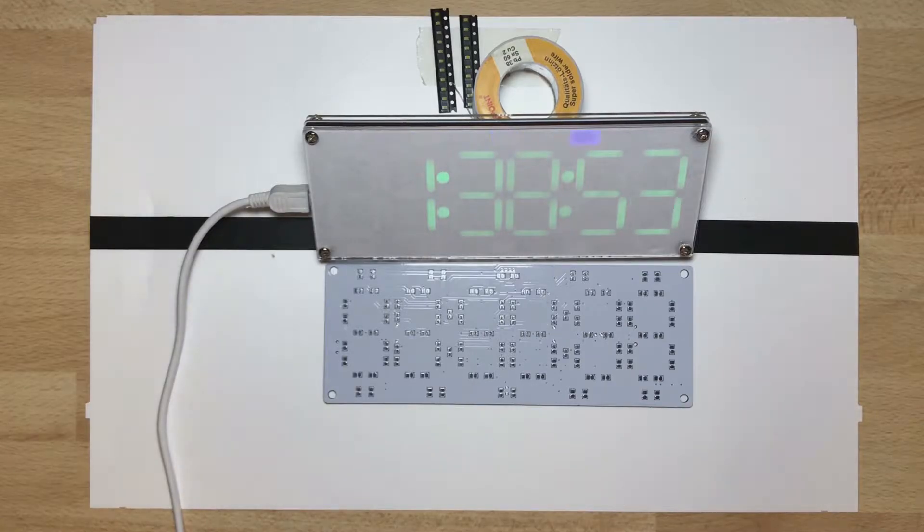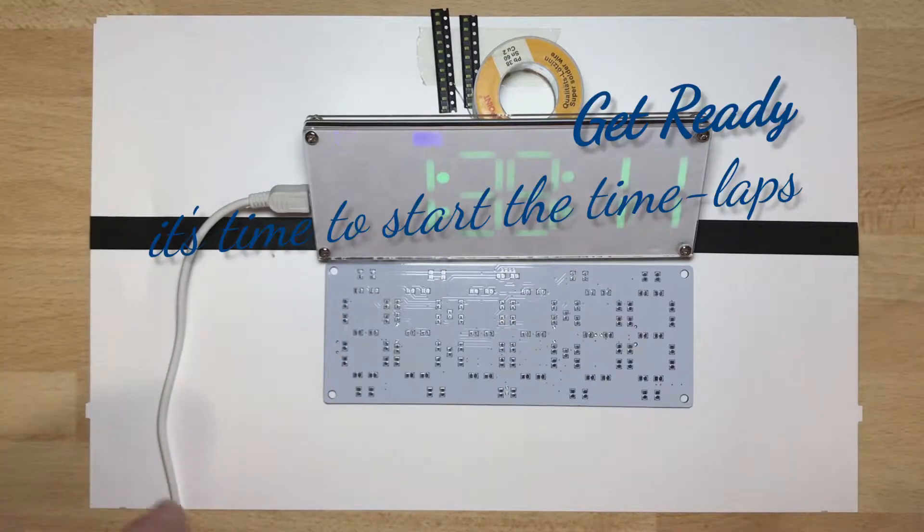If you buy some kits from Banggood using my links, I'd be very happy because I get a small percentage from them, which lets me buy more kits and other stuff to show you. So have fun while I'm soldering — I'll make a pause and clean up a little bit.